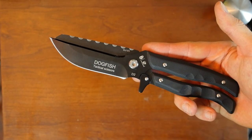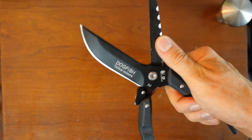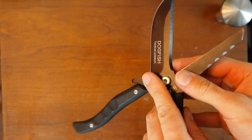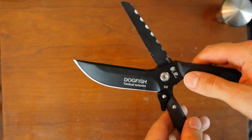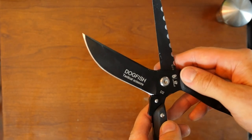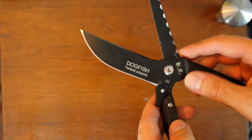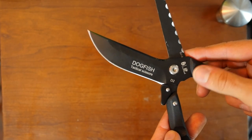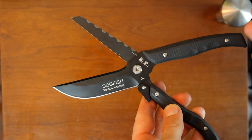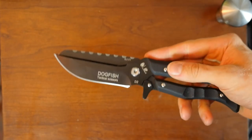I personally don't like the tactical style in this case — not just because it makes it less inconspicuous, but also because these two blades are constantly rubbing against each other, and you can already see the black finish is rubbing off quite quickly. It's going to look pretty messy in no time if you use them regularly. It would be better to just have a standard satin finish. Maybe if different colors were available for the handle scales — blue, green, red — that would make more sense for this design.